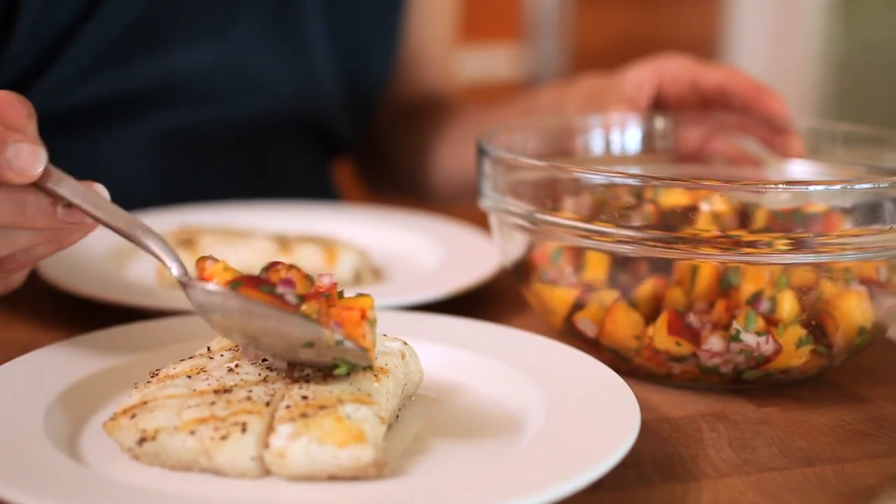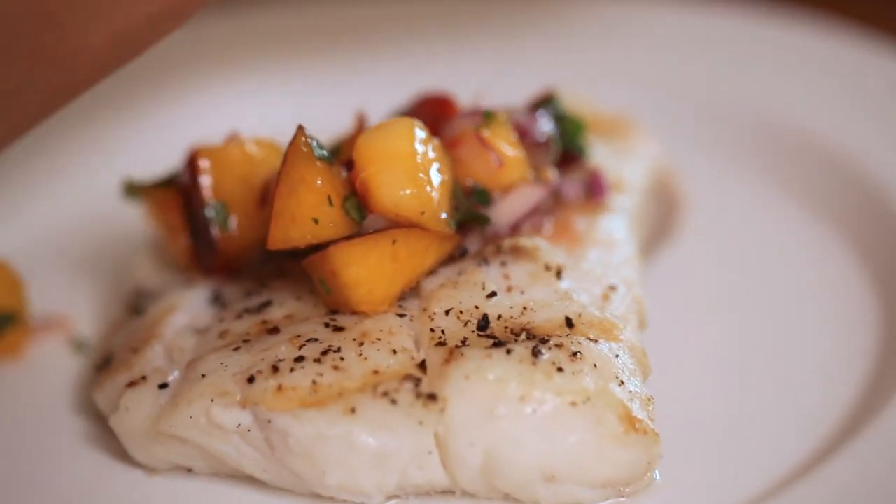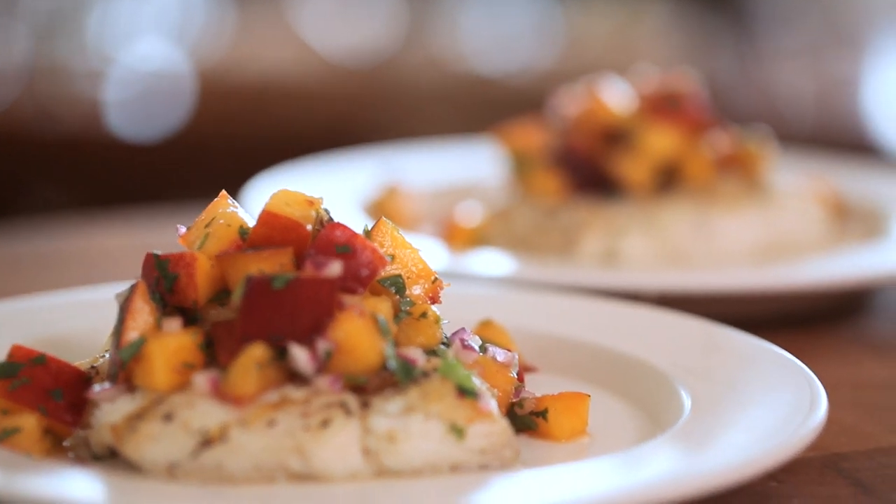Give this fish a nice big spoonful of the nectarine salsa, and that's it — we're done. How easy is that? Fifteen minutes, no mess, no fuss. It's colorful, it's healthy, it's really full of flavor. It's super easy and takes no time at all. You should definitely add this to your rotation.